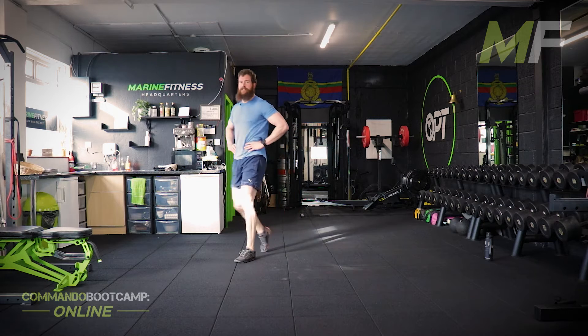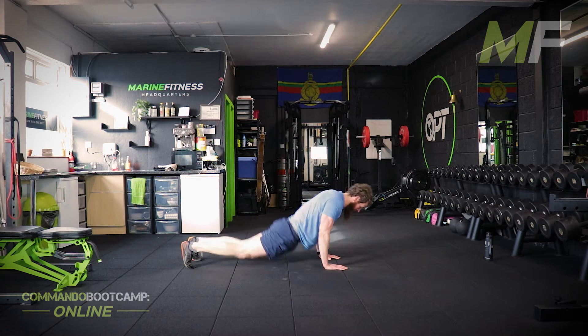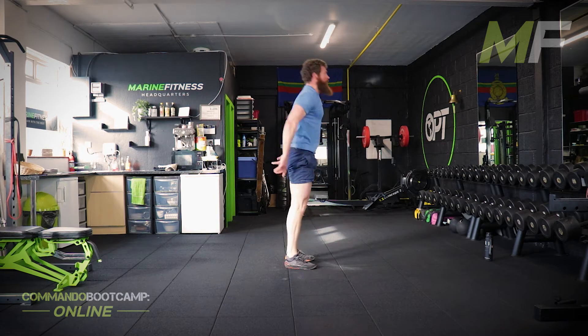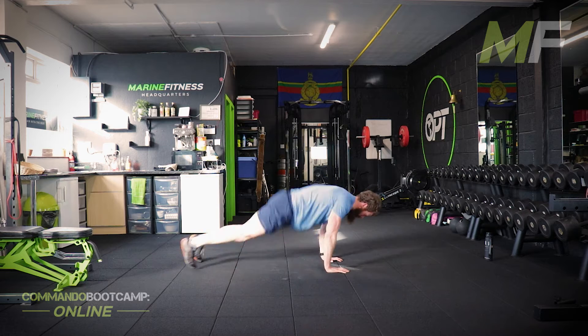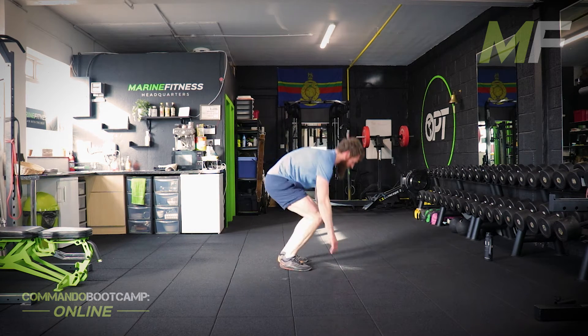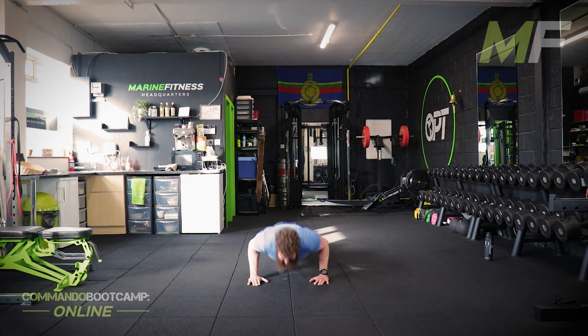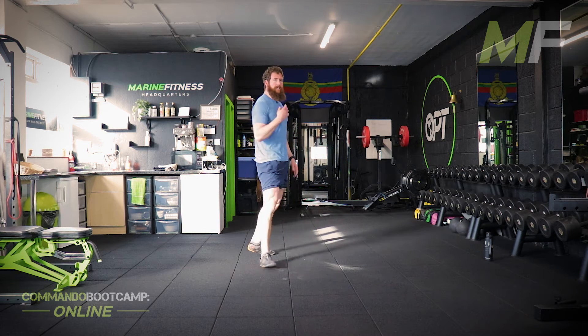5 seconds — 8 burpees, 10 press ups. If you have not completed yet, drop a lie down stand up off next time. Stand by, go. 8 burpees — no jump yet. Make sure you're jumping all the way out. Make sure you're standing up tall. Do not give yourself crap reps. 10 press ups after this. Stacks of time — 35 seconds. Focus on your breathing all the time. Keep working hard.